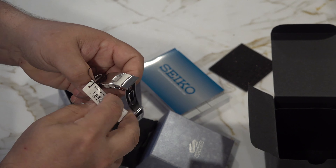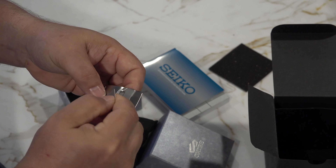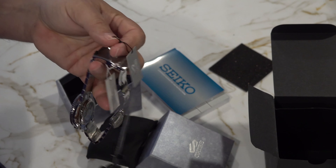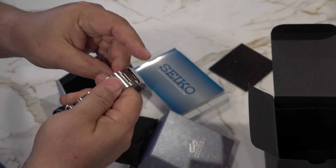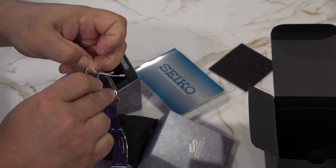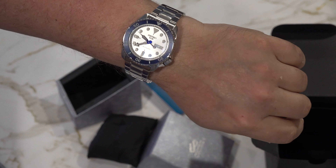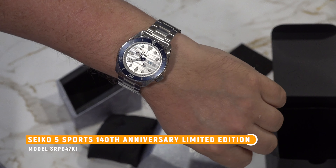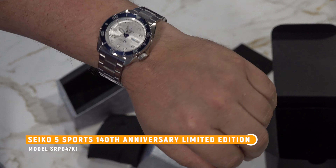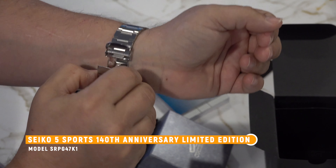That's a beautiful little watch, I gotta be honest. I'm glad I made this purchase. Let me give you a close-up — see if the camera will focus. I wasn't sure if the dial was going to be silver or white, but it's kind of both. Nice watch actually — kind of impressed for a Seiko 5. So the SKU on this is SRPG47K1.